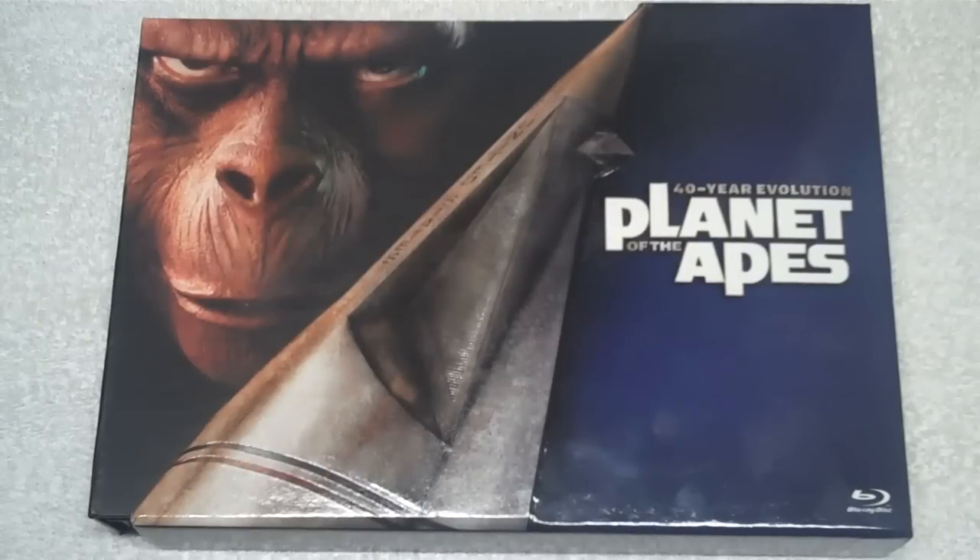Welcome to another DoBlu.com video review, this one focusing on the 40-Year Evolution Planet of the Apes Blu-ray box set from Fox. This includes the original five films in the series. The Tim Burton remake is not included here — that's available separately on Blu-ray. All five films in the set are also available separately, so if you want to pick up just the original or a sequel or two, you can. If you want to forget Beneath the Planet of the Apes ever happened, you can do that too. But a true Apes geek is going to go for all five.